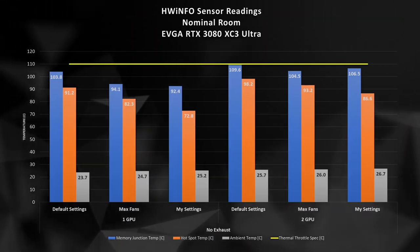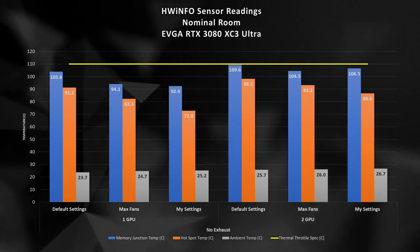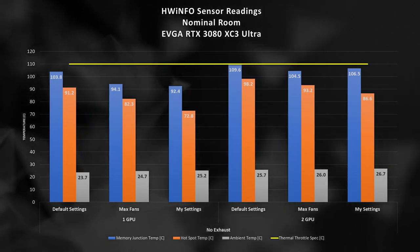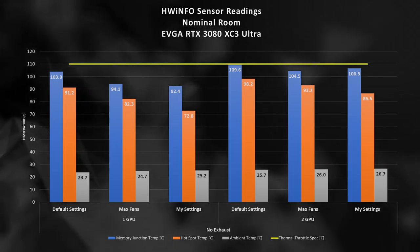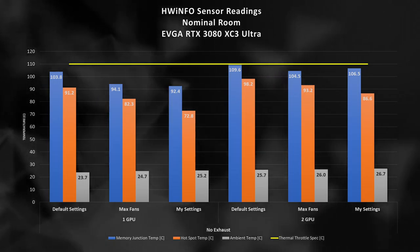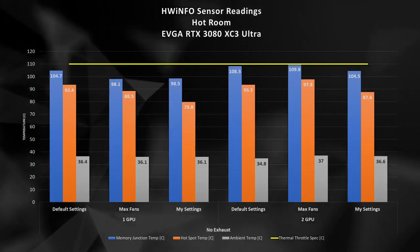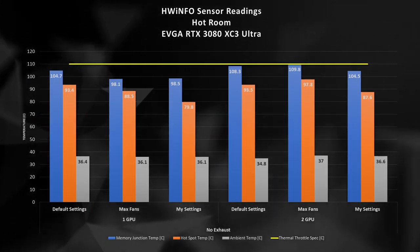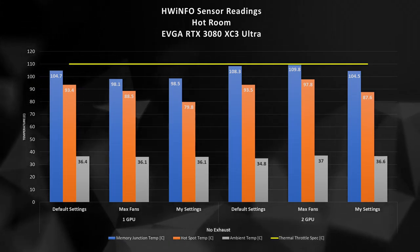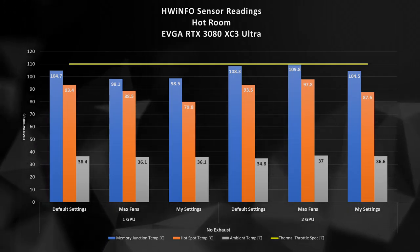The next readings will be coming directly from Hardware Info, and these represent the thermal junction temperature of the DRAM. Shown in blue, with only a single GPU installed, we are pretty safe in terms of T-junction, especially with our tweaked settings. However, even in a nominal ambient room, we do in fact hit the thermal throttling ceiling of 110°C with default settings engaged. Even our custom settings get eerily close. Moving into our 36°C ambient room, we now start throttling with two GPUs installed, both with the default settings and with or without the max fans. As long as you have a single GPU installed and are applying maximum fan speeds, you should be in the clear.